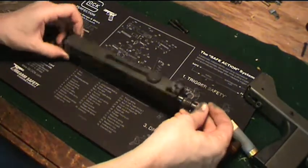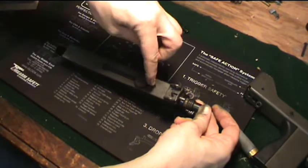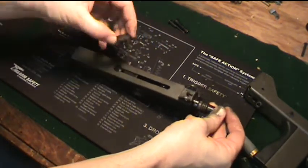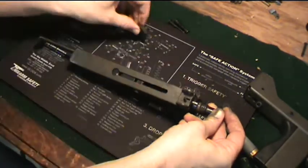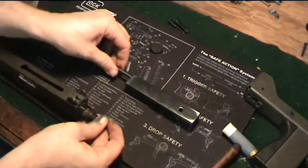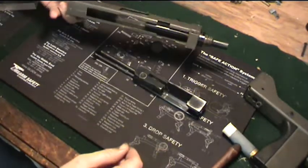Then you have your upper and lower receiver separated. To finish the field strip, all you do is pull the charging handle to the rear. Notice the keyhole shape — pull until it is inside that keyhole shape, and then it should pull right out, locked in place right there.